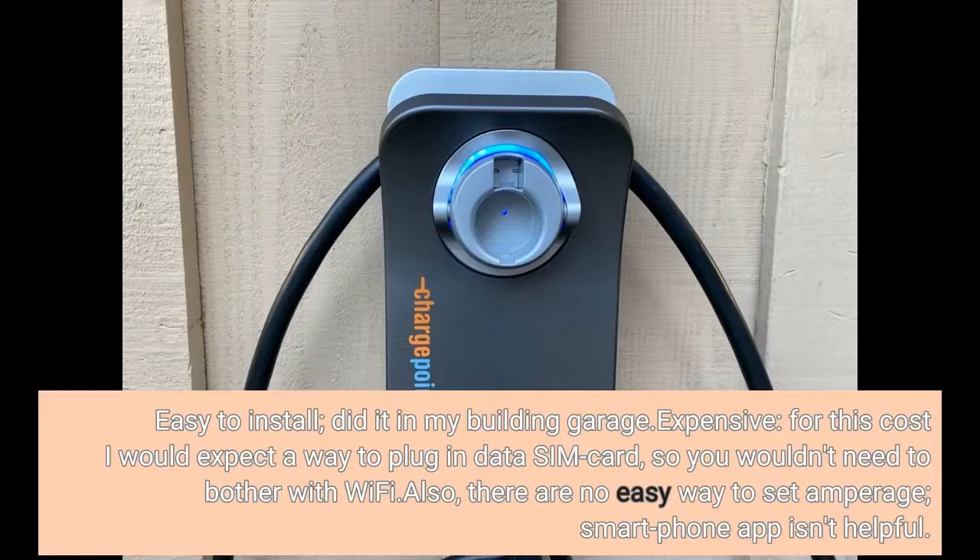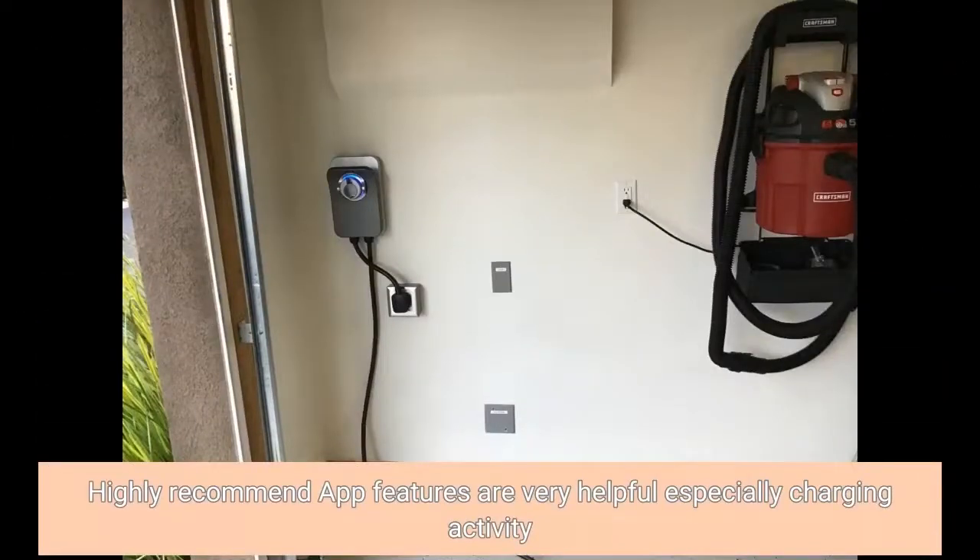Also, there is no easy way to set amperage, and the smartphone app isn't helpful. On the other hand, the app features are very helpful, especially charging activity.